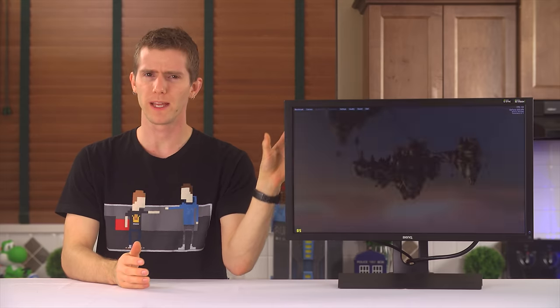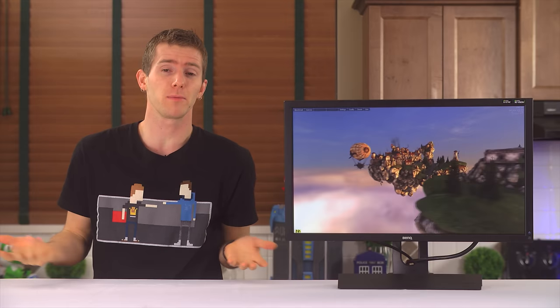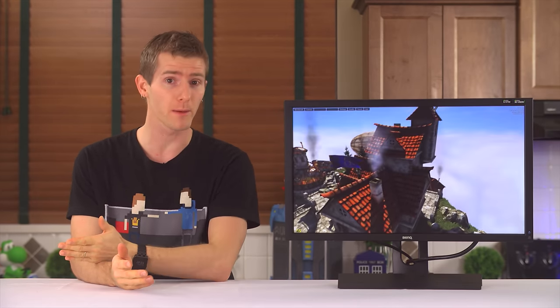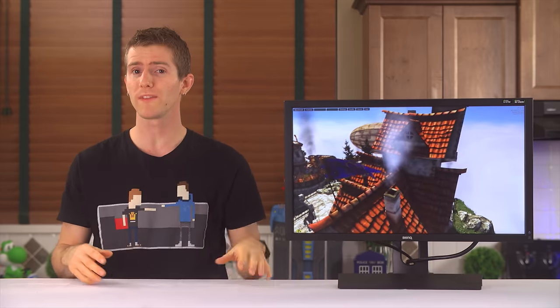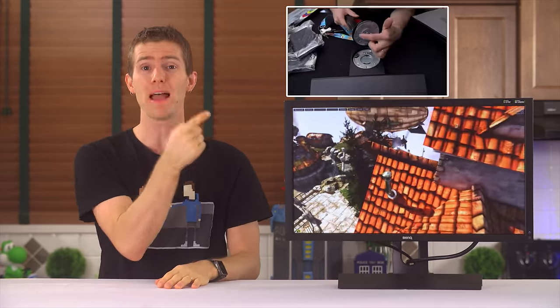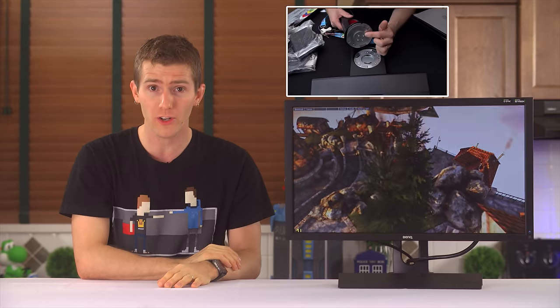Over the years, my expectations have really changed for BenQ. In the early days, their stuff was cheap, and I was basically pleased if the copy on the packaging was devoid of spelling errors and the display powered on. But over the last few years, BenQ has surprised me a number of times, most notably with the XL24TE, a monitor that I declared to be the best gaming LCD that I had ever seen when I checked it out about a year ago.